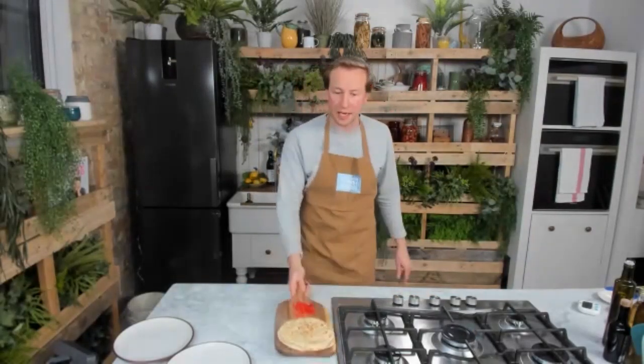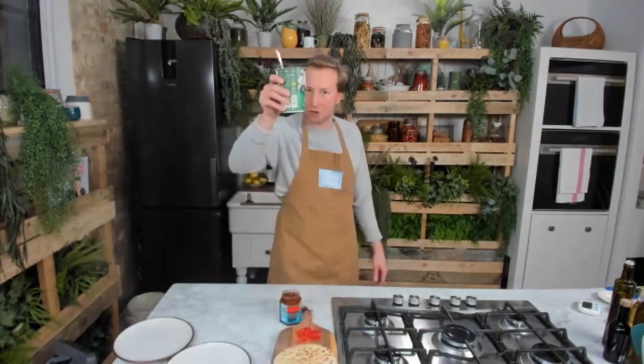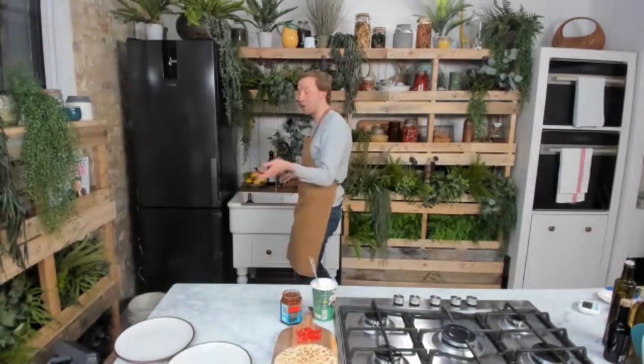I've got my flatbreads, my chilli chopped nicely, a bit of mango chutney — but you could use sweet chilli, sriracha, or anything you fancy. I've got a bit of extra yogurt as well. That is all I need to make this perfect breakfast. As Jamie said, it could be a lunch, a tea, a dinner, a supper, or a midnight snack. Whatever you're doing, it's really, really quick.